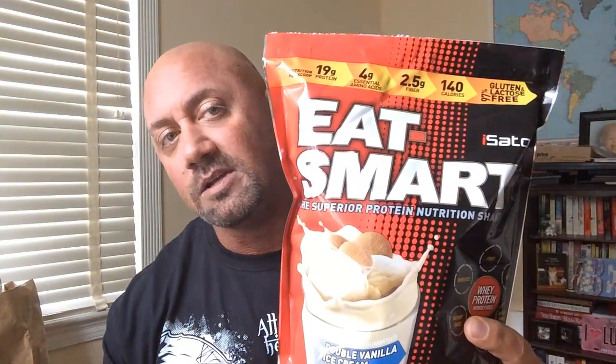Now for some newer stuff — Isatori has the Eat Smart, and you'll notice it's not in those little single-serving bags. I like having the single-serve bags to throw in my gym bag in case I'm short on a meal, but traveling with 14 or 15 of those is a pain — they take up a lot of space and you're paying for the convenience packaging when half the bag is air. This tub has 28 servings, so you just shove the whole thing in your backpack or suitcase and you're ready to go.